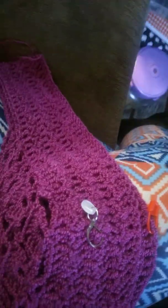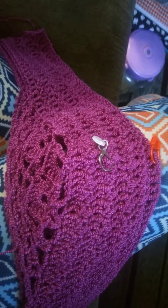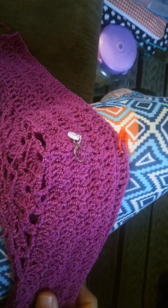Happy Monday everybody. Today's video is to show you why I don't normally crochet garments but knit them, and it is all in the components.